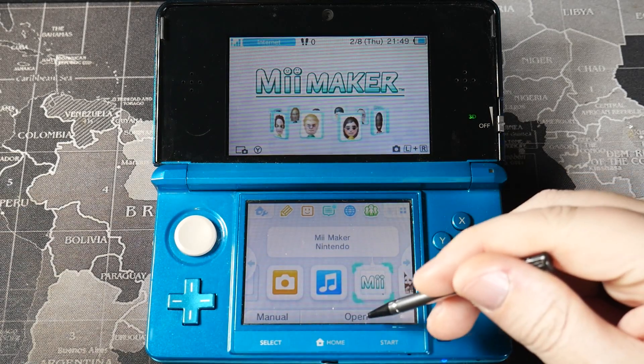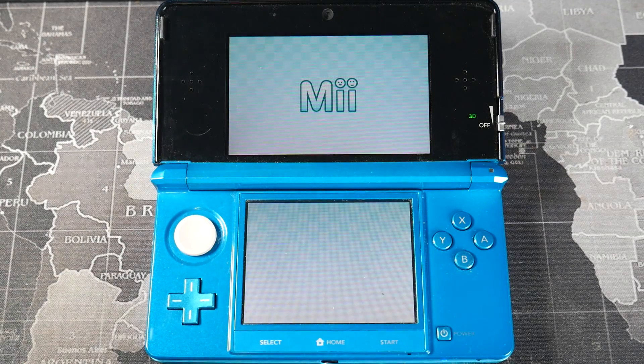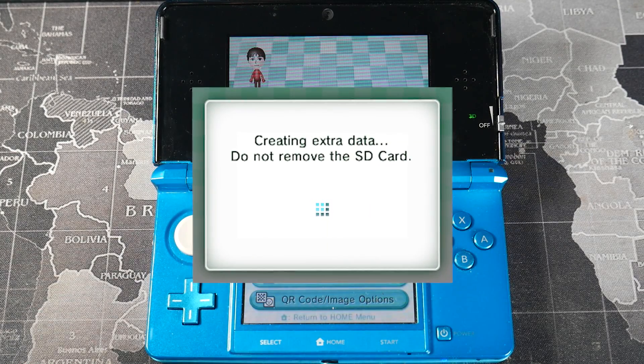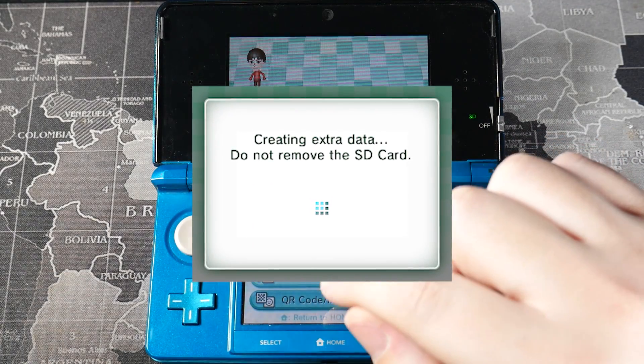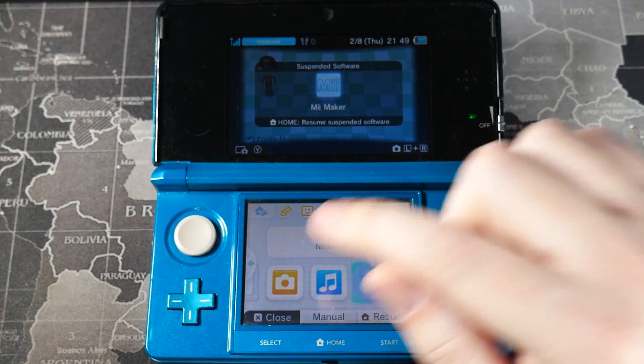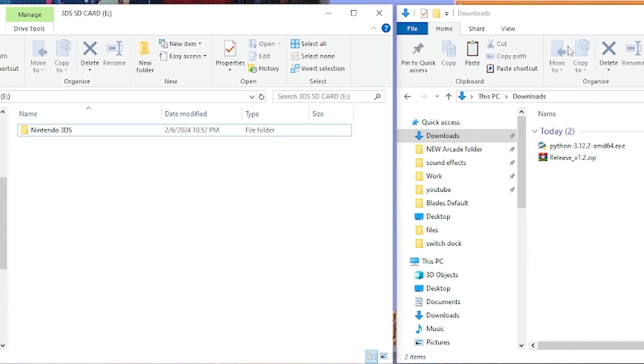The next step is to return to the console and open up the Meme Maker. This is just to make sure all essential files that are needed are created. Some of you might get a message saying it is creating extra data, but if not, just return to the home menu. Then take the SD card out of the 3DS or 2DS and head back over to the PC.